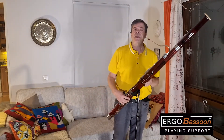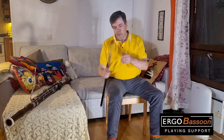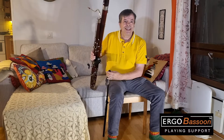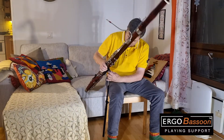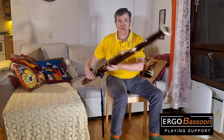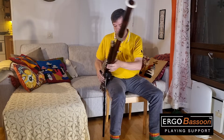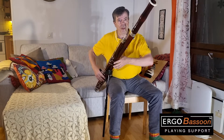You can play with this in both standing or sitting position. Just adjust this telescopic tube for the position where you are playing. When you play sitting down you have a lot more maneuverability than with the traditional seat strap. You have so much more freedom to move the instrument in any direction and you have no load in your left arm. So everything is so much lighter with this.